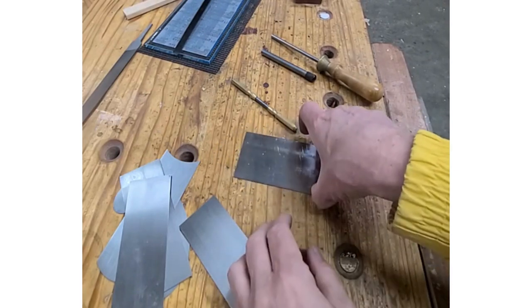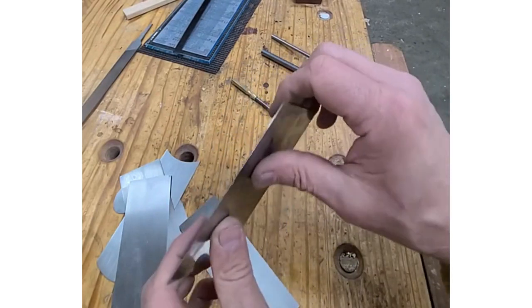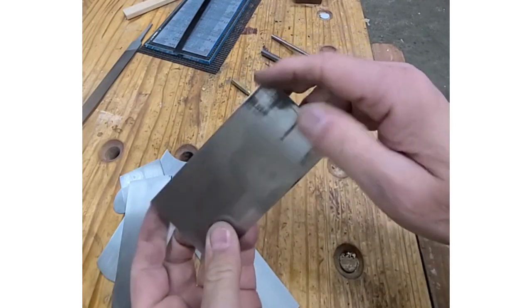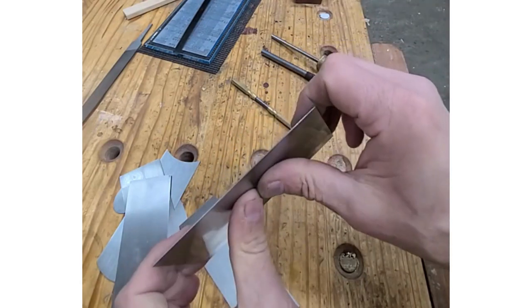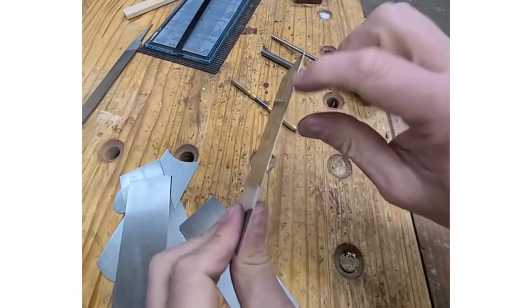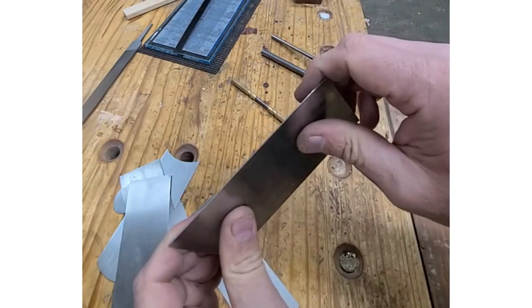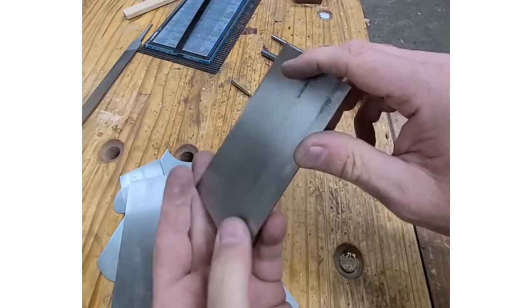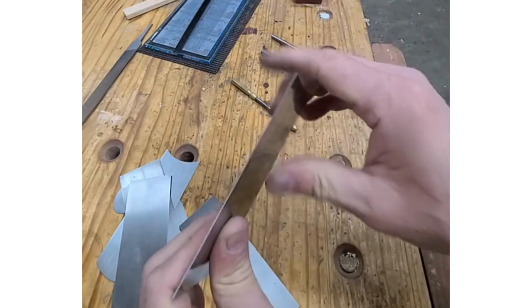This is the standard Taytools cabinet scraper — a very popular and useful tool to have in your shop, especially if it's prepared correctly. These are made from spring steel, so they have a little bit of flex to them, but they also take and hold a really nice edge. They're 32 thousandths thick and hardened to 38 to 42 on the Rockwell scale, so not terribly hard.